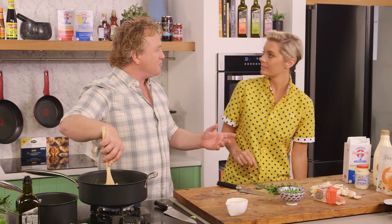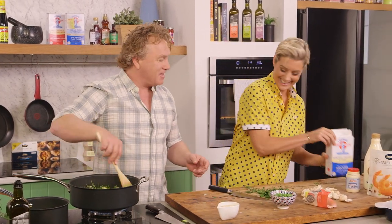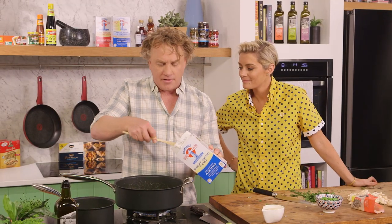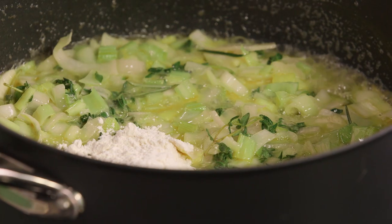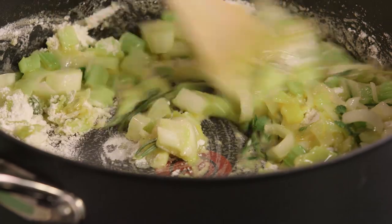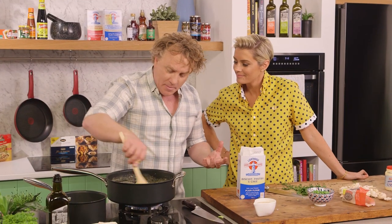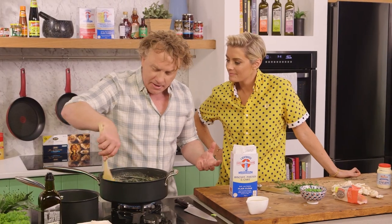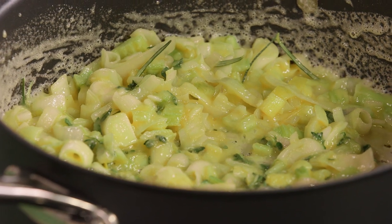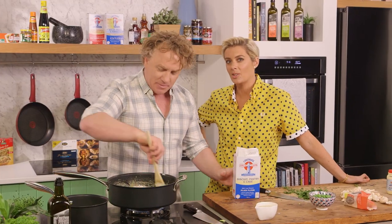Rosie, can you pass me the flour, please? You can see the butter has melted down beautifully — this is the stage you add some flour. I'll add a good two big spoons of flour. What you want to see is it coming together, forming a roux, which soaks up all of that butter. This will be the thickening agent. You can see it's starting to bubble away nicely.